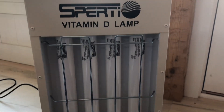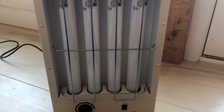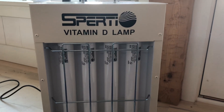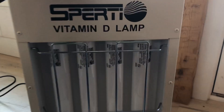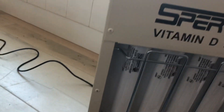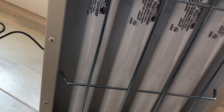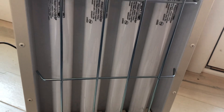This lamp, when you order it up, what it's going to do for you is radiate your skin with some UVB and UVA light to produce some vitamin D. It's not that heavy — it probably weighs around 10 pounds. It's made of a kind of metal, and it's got four fluorescent tubes that produce UVB and UVA light.